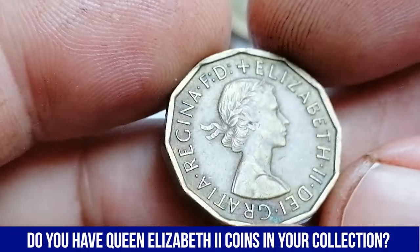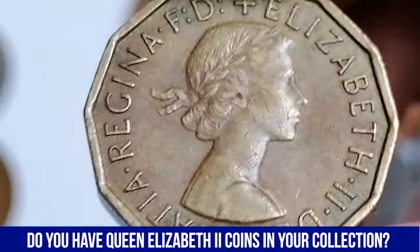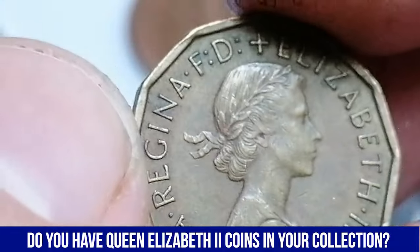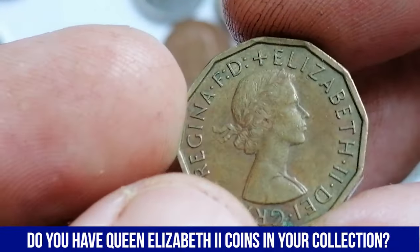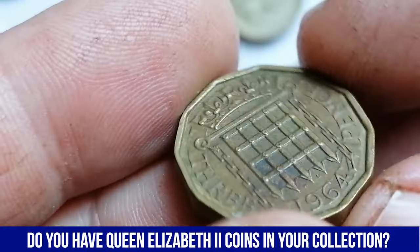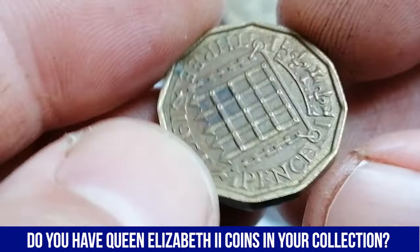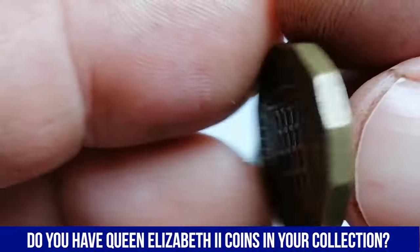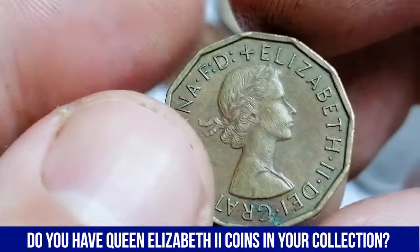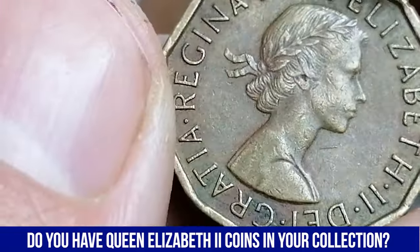The obverse features a portrait of Queen Elizabeth II, her first portrait. On the reverse, the coin features an iconic design by William Gardner, depicting a Tudor portcullis, a heavily-grilled gate used in fortifications, surmounted by a crown. In circulated condition, especially with tarnish on the surfaces, the 1964 3-pence coin typically holds modest market value. Circulated examples generally sell for 50p to £1.50 on platforms like eBay, depending on severity of the tarnish and overall wear. Coins with significant tarnish or surface damage are usually valued on the lower end of this range. However, even in circulated condition, some collectors may be interested in the coin due to its pre-decimal significance.